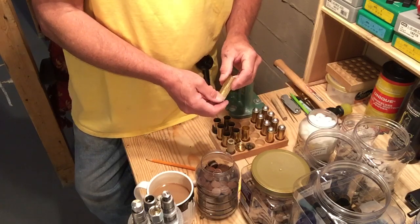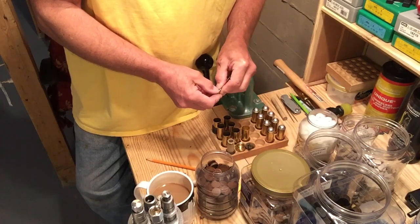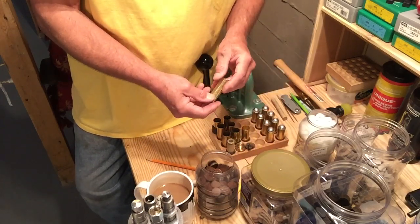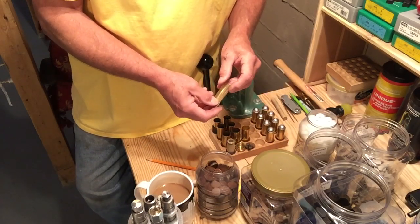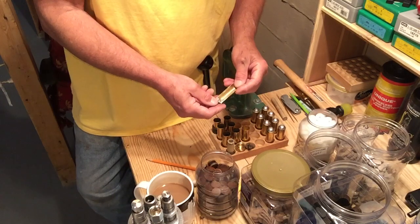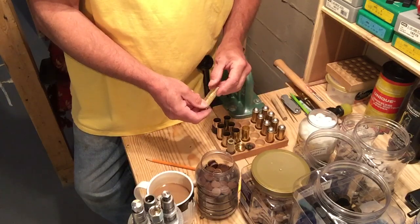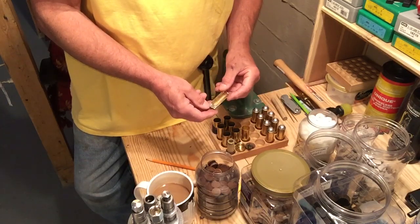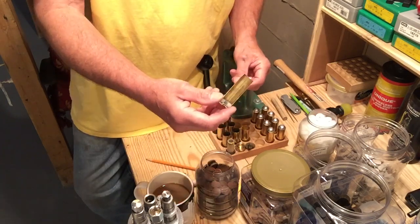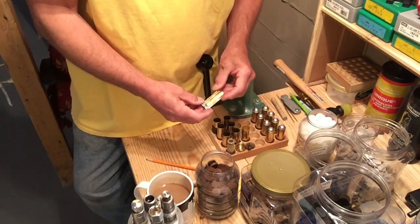I use Winchester primers. The box actually says they work for standard and magnum loads. When I make magnum loads I use magnum primers — I've never used Winchester primers as a magnum primer, so I don't know about that, but it does say that on the box. This is probably the last video on these — I've taken it as far as I can go. Happy loading and thanks for watching.